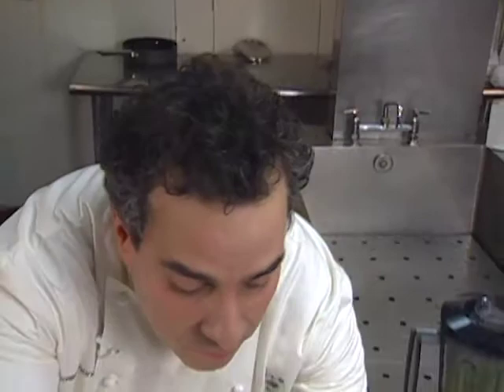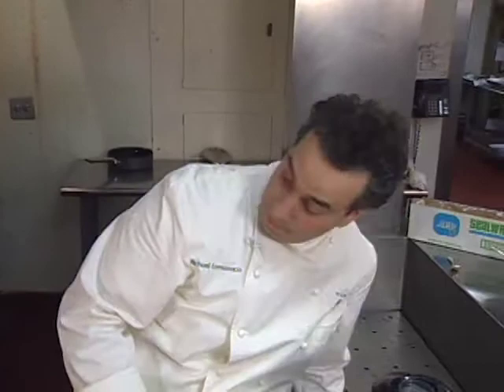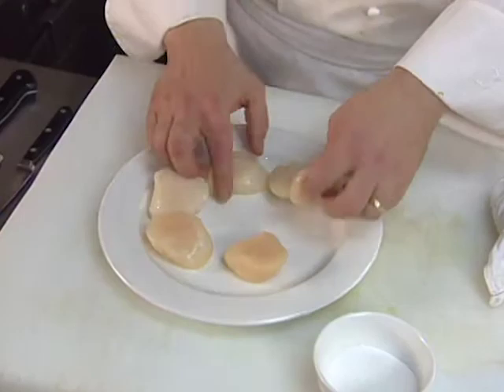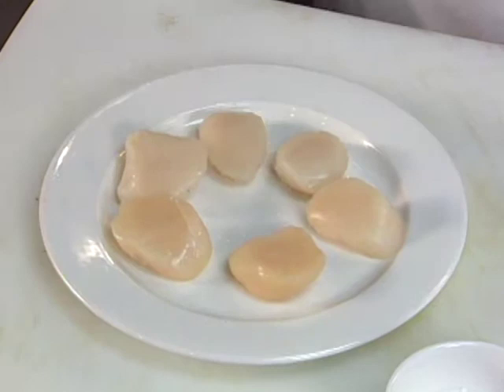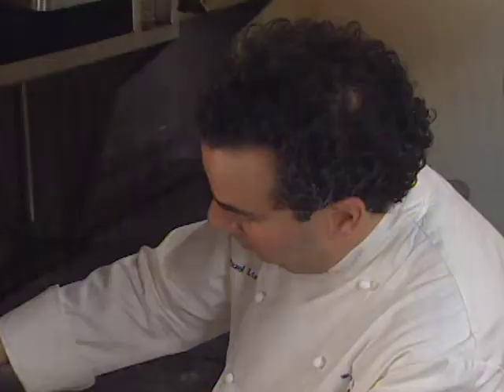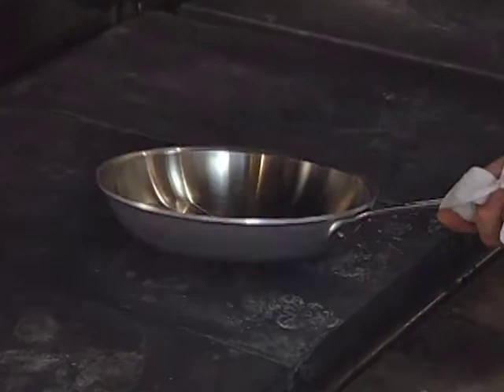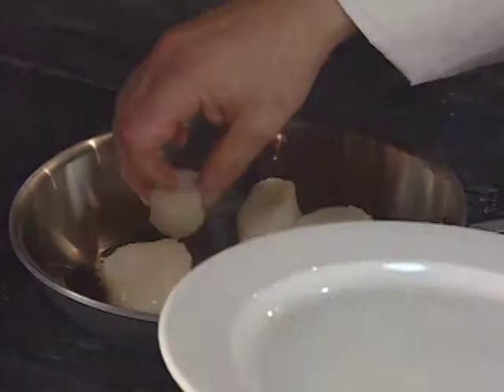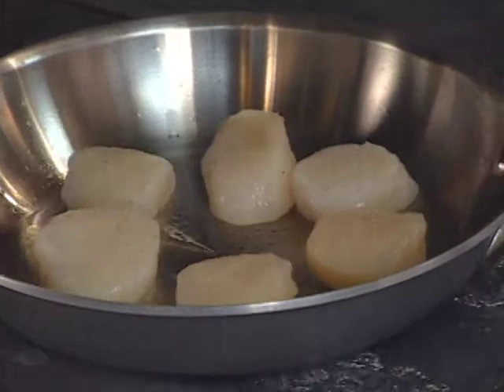Now we can move on to our scallops. Diver sea scallops — or dry sea scallops — not dipped in any salt water or sea water solutions that are used as preservatives. I have a pan heating, and I'll season these with just a little bit of salt, not too much, some white pepper, and some olive oil. Just before it smokes, we'll add our sea scallops and cook them for about two minutes on each side. Try not to shake the pan; let them cook.